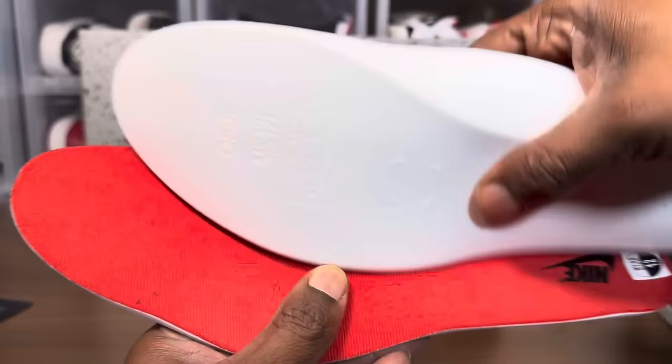Let's take a quick look at the hang tags with the Nike Air branding. The fake has more metallic paint and it's darker — you can see it clearly. Flip it around and you see two different shades. Alright, 12 minutes in — enough BS.